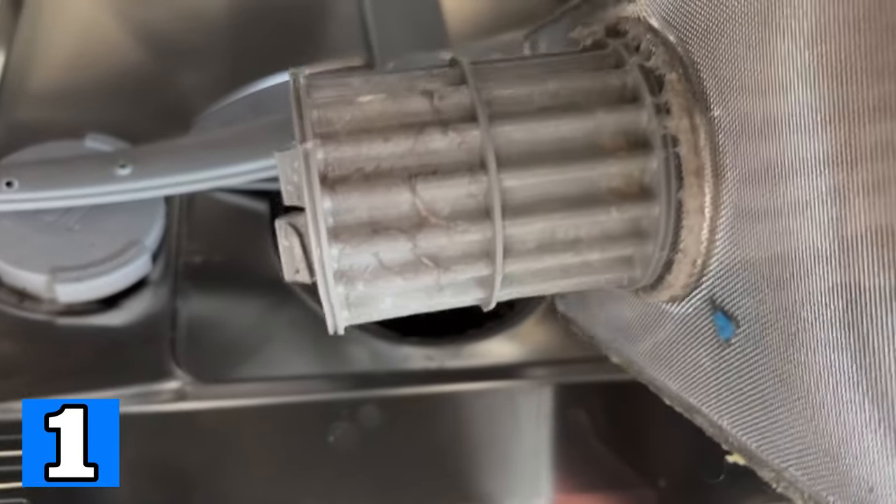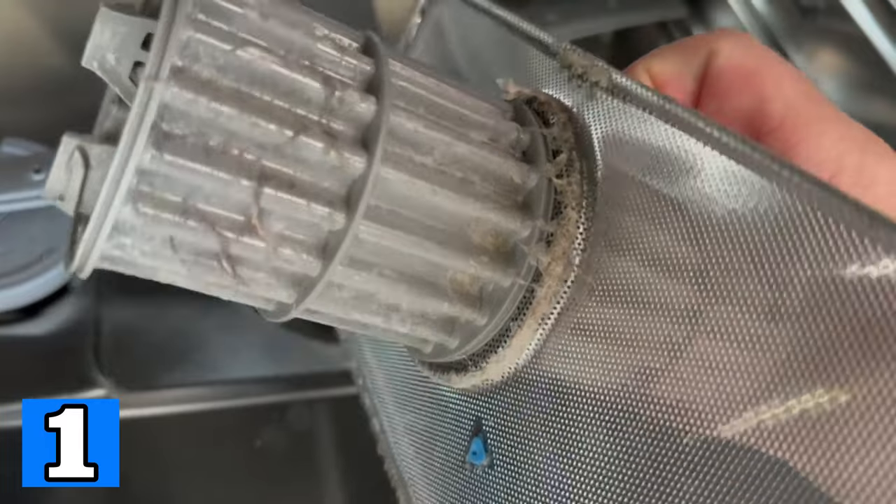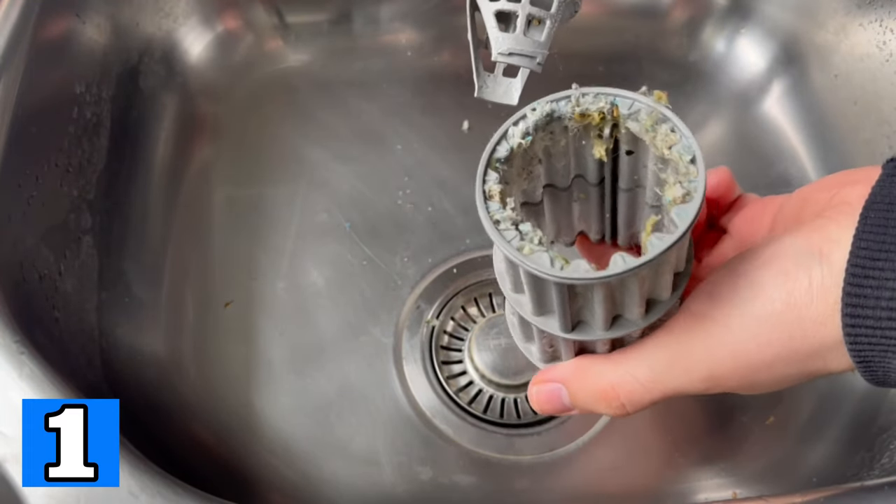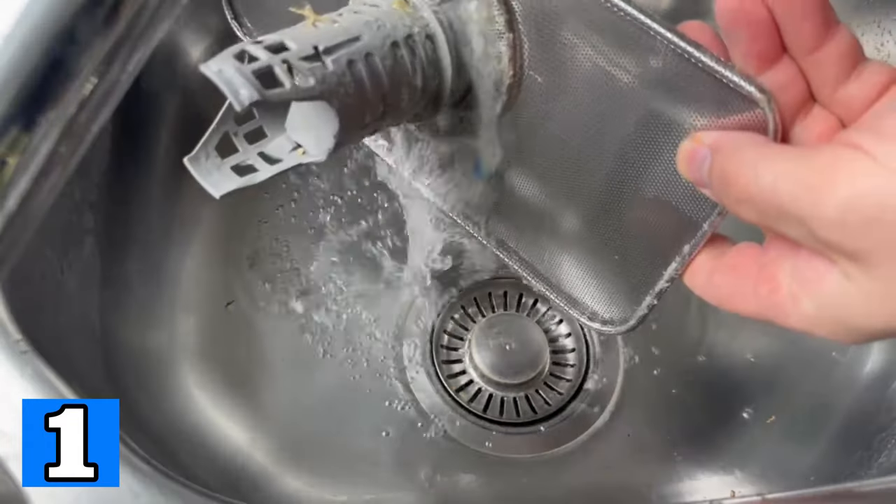When you remove it here by simply turning it out, you can usually see that there is quite a bit of dirt on it. You can also pull the filter apart again and then you can usually see the real extent.